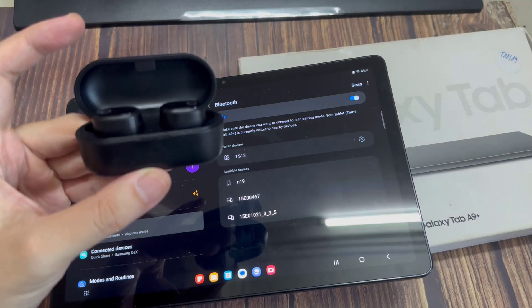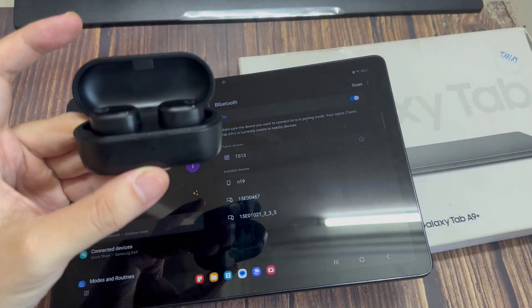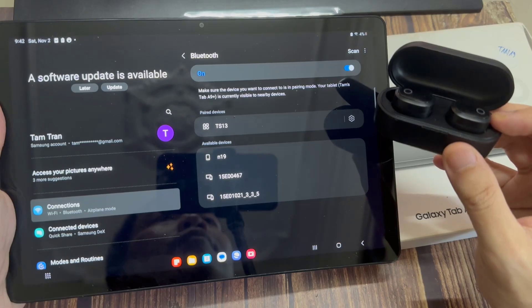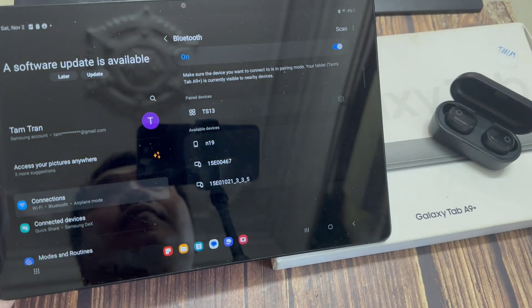Some say their device, when they just try to search for other devices, their other device is not being detected by their Samsung Galaxy Tab A9 Plus. Some people say the device is not connecting, or maybe it keeps connecting but doesn't get connected, or it has a frequent disconnection issue.